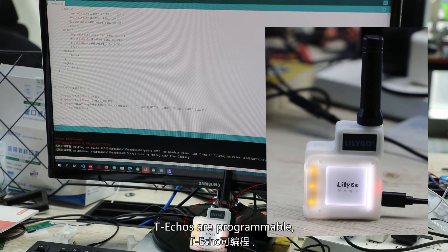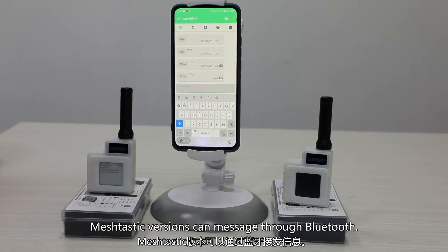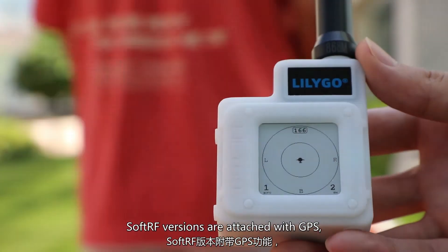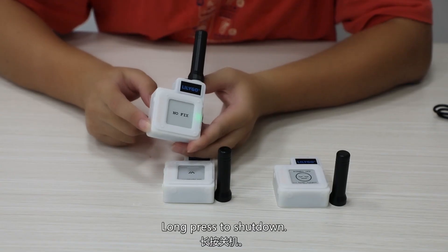T-echo's are programmable with NFC in the bottom. Meshtastic versions can message through Bluetooth. Software RA versions are attached with GPS. Touch the top switch to scale; long press to shut down.